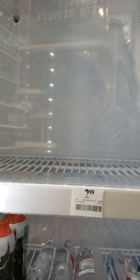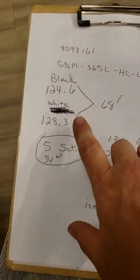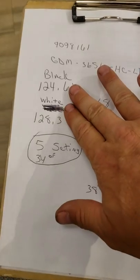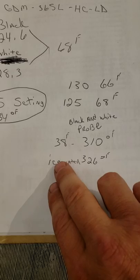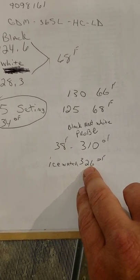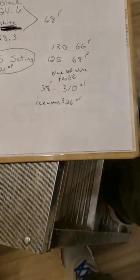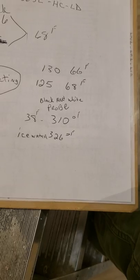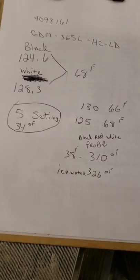On this particular unit, we're looking at a new controller. Remember: if your probes check out — you can ohm them at room temperature or pull them out and put them in ice water — and if they ohm out at 326 ohms, they're good, give or take a few ohms. Keep in mind this can be off two to three degrees either way, warmer or cooler. These things aren't perfect.